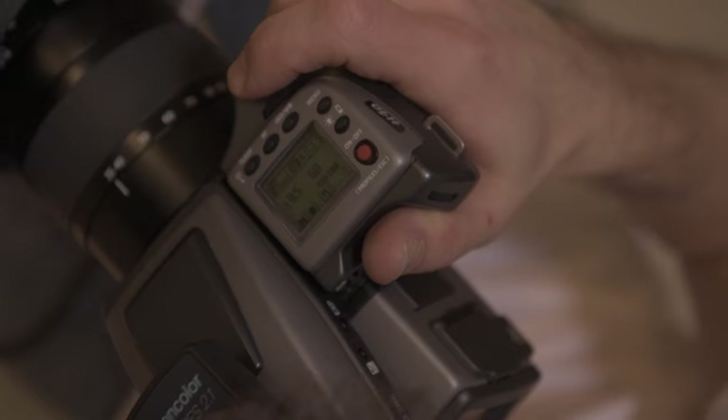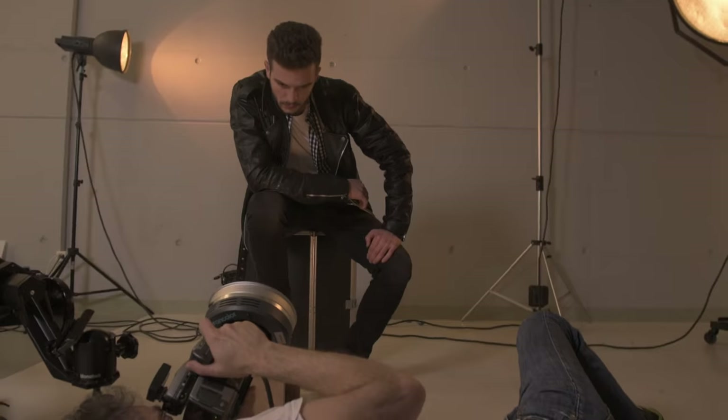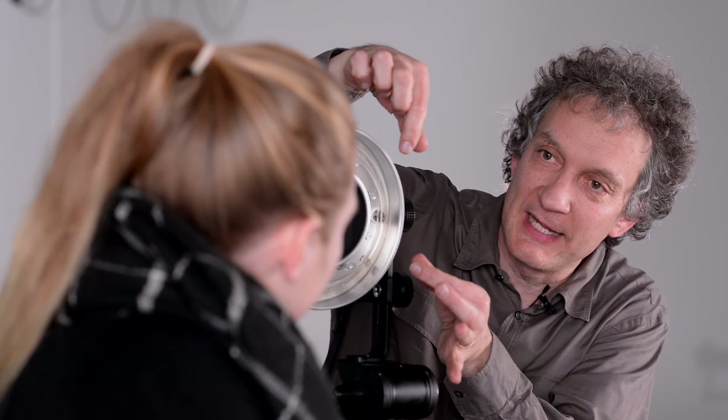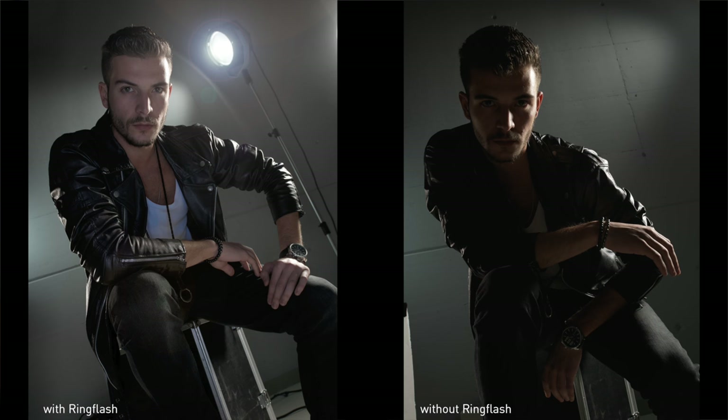Do you only use your ring flash as a main light, or could you use it differently? To be honest, I use it most of the time as a filling light. Let's have a look at this shot of a guy I shot in the studio. The main light are probably the two strong back lights, but 90% of the figure is in shadow, so the filling light becomes almost the most important light in my shot. I have to make sure that my filling light does not create any additional shadows on the model — even when he has arms, hands, or jewelry in front of the body. The ring flash does exactly this because the light comes from so close to the lens that it infiltrates everything, nothing remains in the dark.